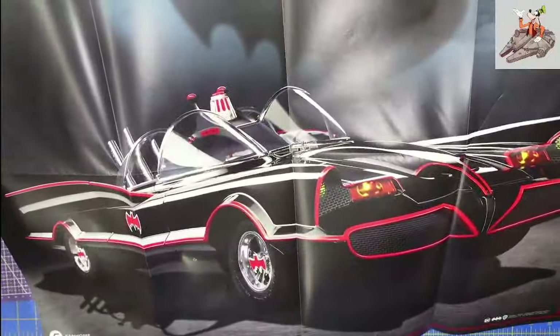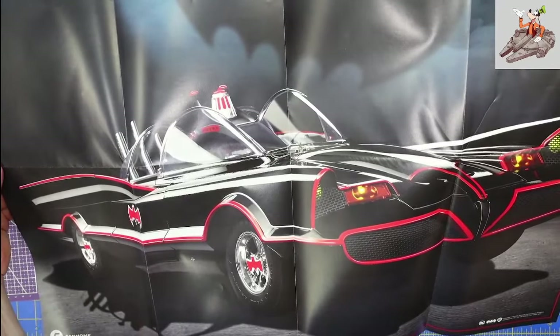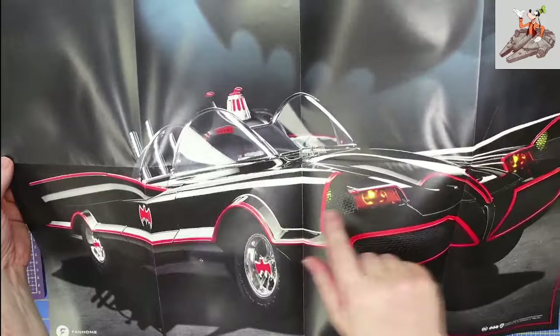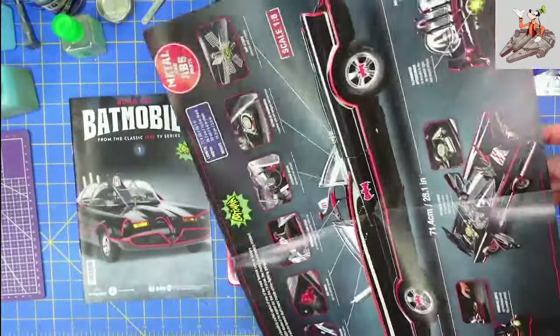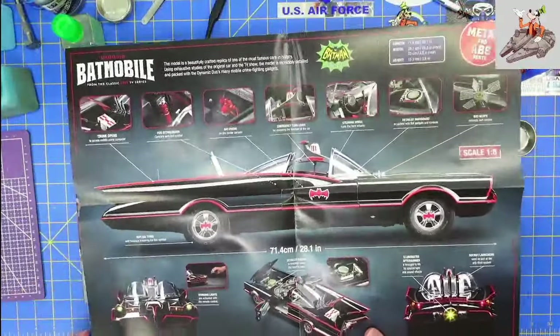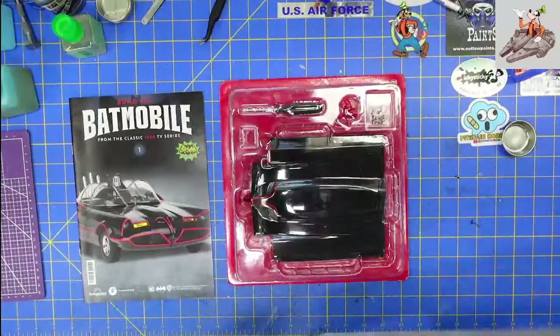And there is the poster that, like always, they send. Usually they send a full-size one. This one is not — it's an angle rather than a full-size side view. And this is not 28 inches, but 28 inches will be significantly large.